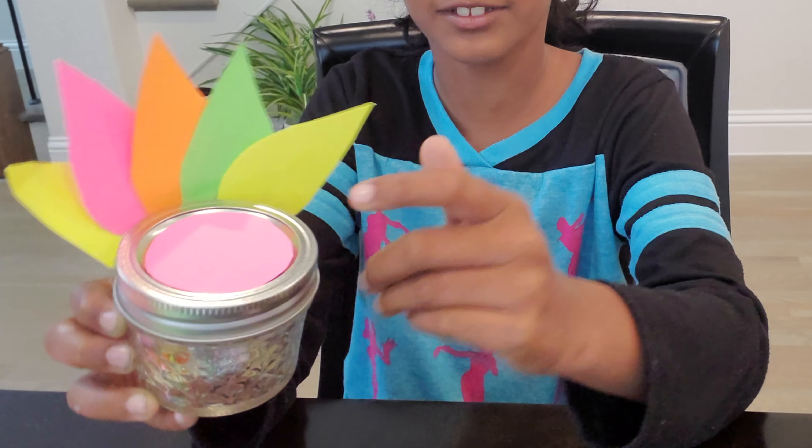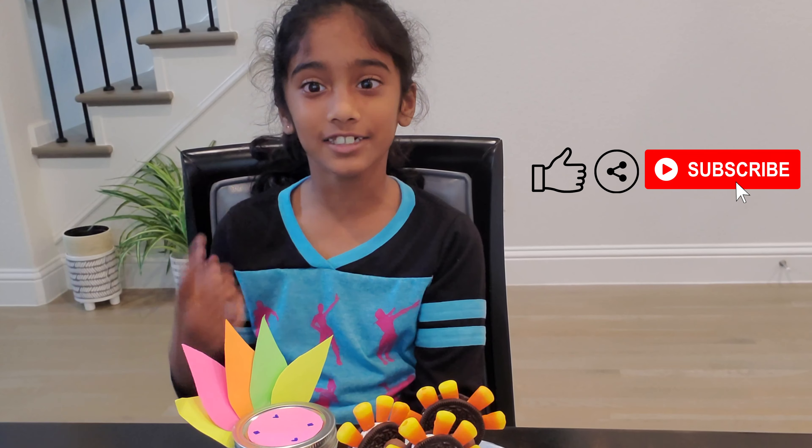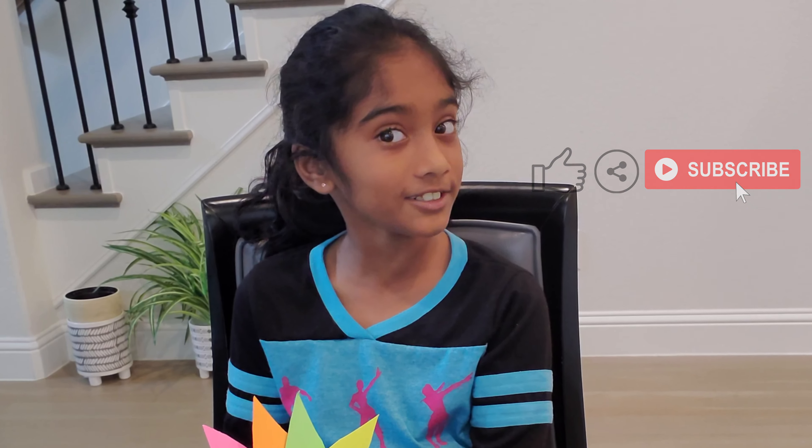Write their name here to gift them. Happy Thanksgiving, and don't forget to like, share, subscribe, and hit that notification bell — bye!